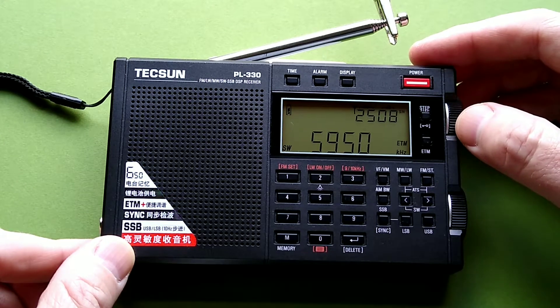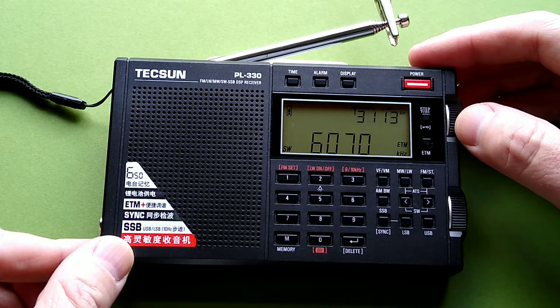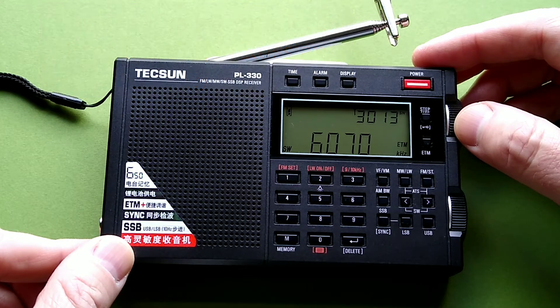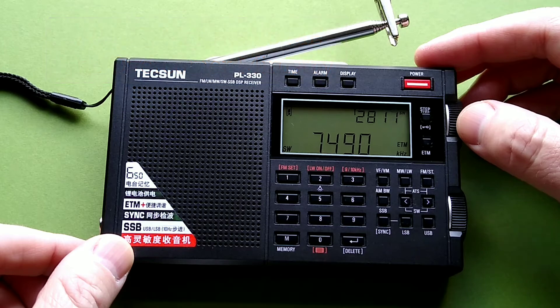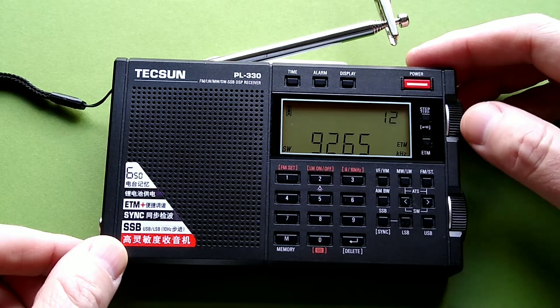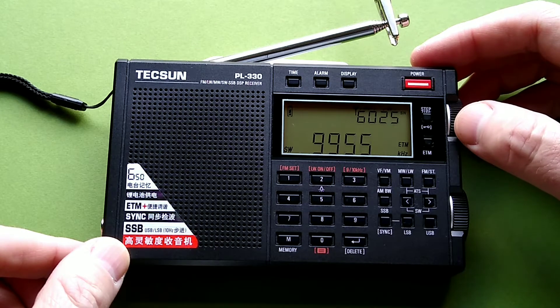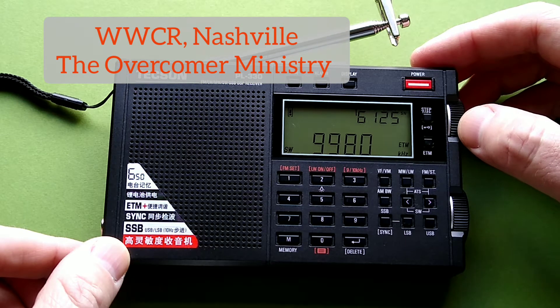Not certain what that is, but it is semi-local. It is faint. If I had to guess, I would say that is Brother Stare. Preaching of some sort? 'The love for a wife won't give you a taste for it, until you realize that God gives you something good, something Jesus.'